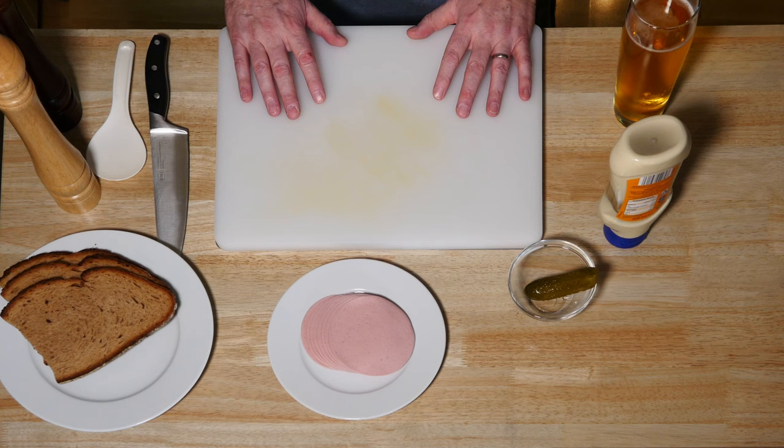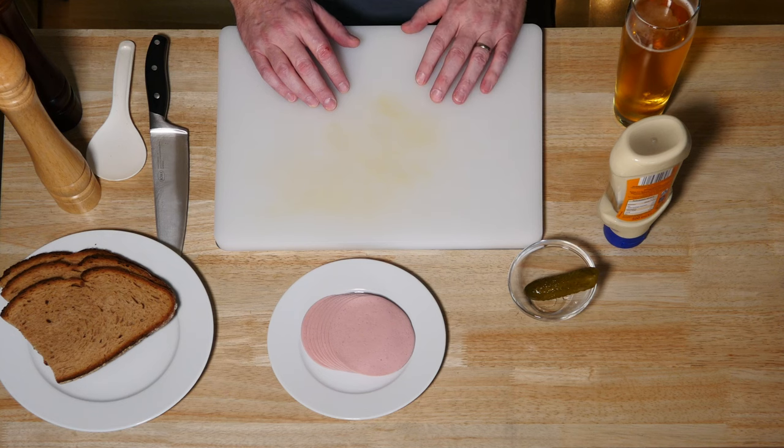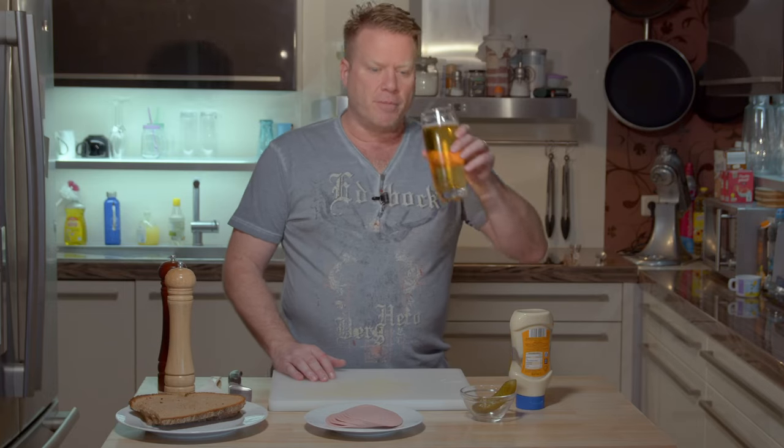What do we need for that? You can see the table is pretty empty. All we need is some Bologna sausage, pickles, some mayonnaise, salt, pepper — and of course a good guzzle of German beer.